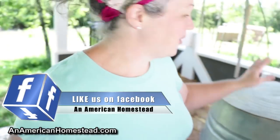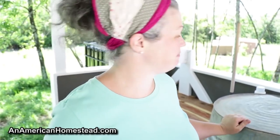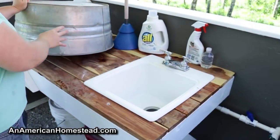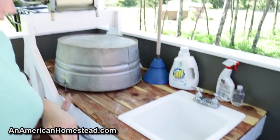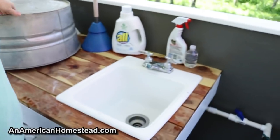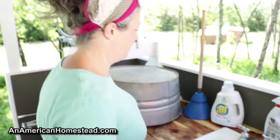You can see that it's two-sided, so we both each have our counter, our laundry station. This is my mom's side. She has a little sink here and she keeps it covered with the wash tub so that it doesn't get leaves or dirt inside when she's not using it.